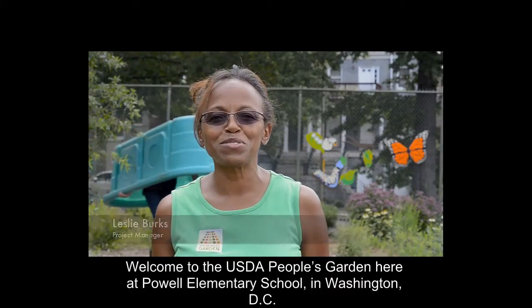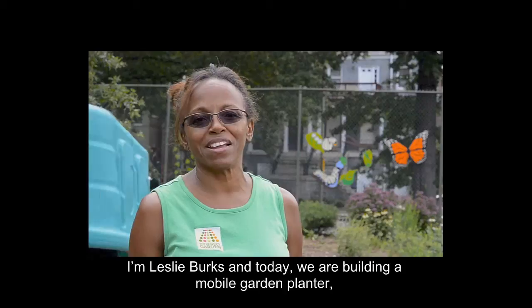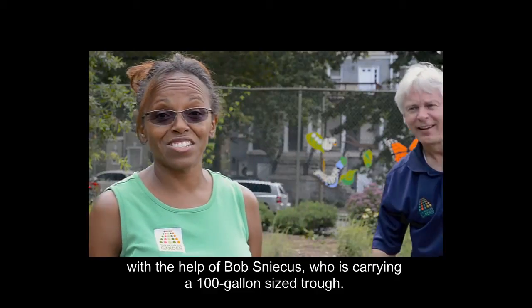Welcome to USDA's People's Garden here at Powell Elementary School in Washington, D.C. I'm Leslie Burks, and today we're building a mobile garden planter with the help of Bob Sniper, who's carrying a 100-gallon-sized trough.